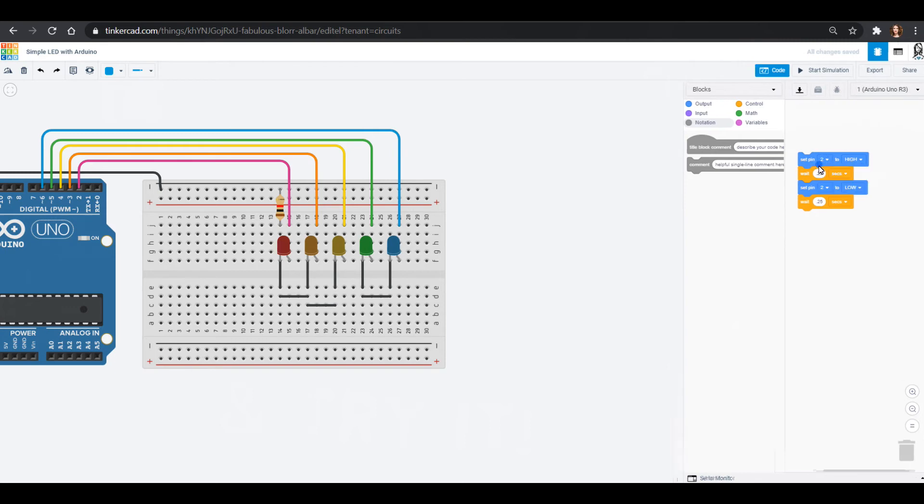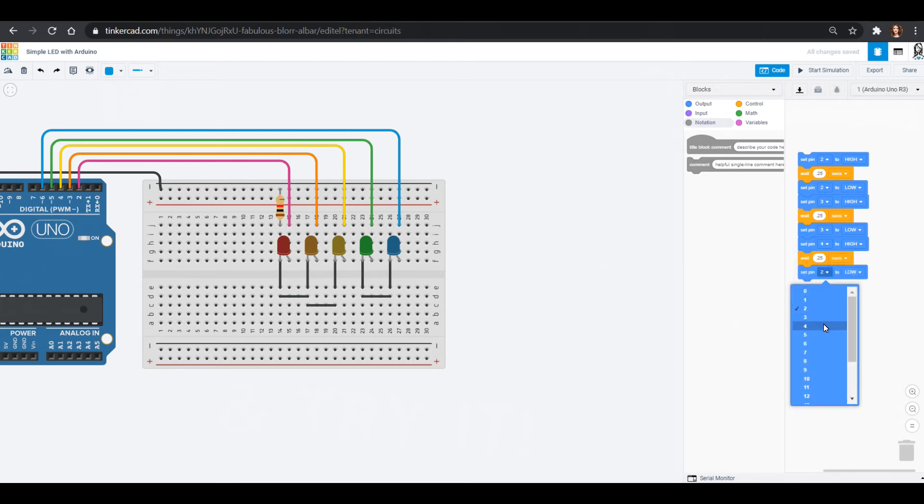I'm going to click up here and duplicate this whole block. When pin two goes low I don't actually need that second wait — I can set pin three, which is orange, to high, then wait, then set that orange LED to low. Let's just copy these three blocks. We set pin three orange to low, then go to yellow. Because the way we wired it — two, three, four, five, six — we're going to go up two, three, four, five, six in our pin numbering.